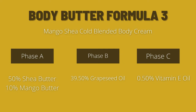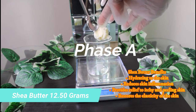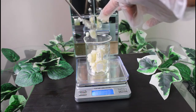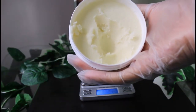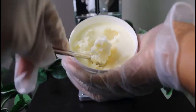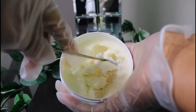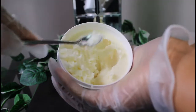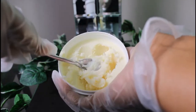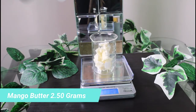Last formula — Body Butter Formula 3. I am making a 25 gram batch. I am weighing the shea butter, and then getting into the mango butter. I believe mango butter is softer than shea butter — I can just spoon it right out. It's just easier to get the mango butter out faster than the shea butter. I love the way it feels in my hand; it melts almost instantly with the warmth of my hands.